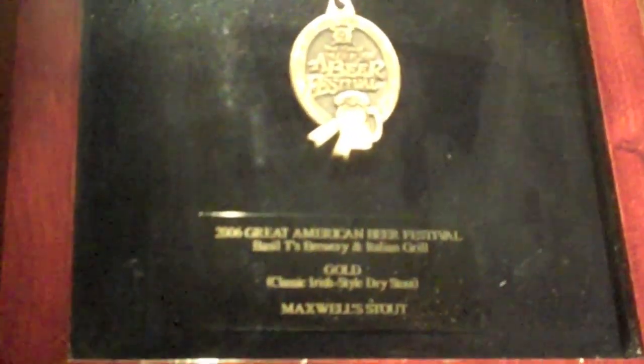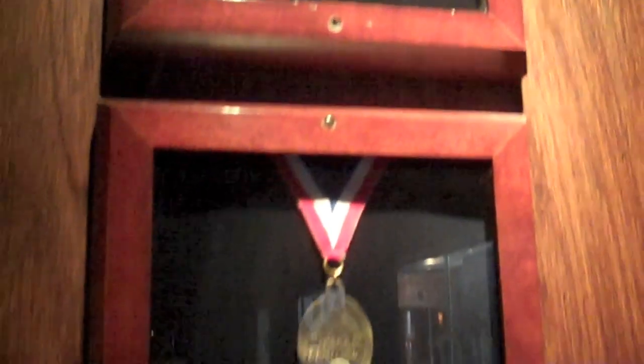These medals are all for Maxwell's Dry Stout, which has won three medals out in Denver at the Great American Beer Festival.